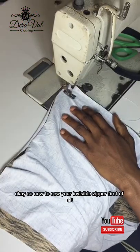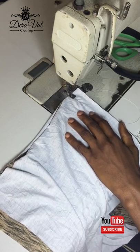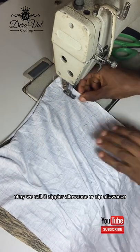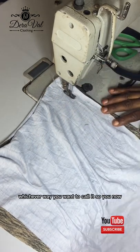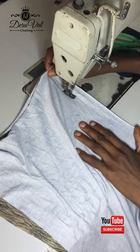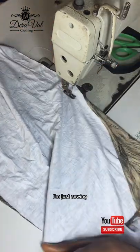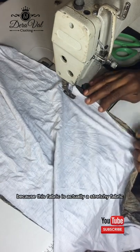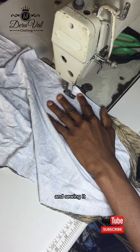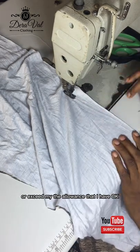Now let's get down to it. To sew your invisible zipper, first of all you have to join the two sides together, like you see me doing here. I'm just joining the two sides together from the sewing allowance that I gave for the zip — we call it zipper allowance or zip allowance. In this piece I'm making there will be no slit, so I'm closing everything from the bottom to the area where I want my zip to start. This fabric is actually a stretchy fabric, not easy to control, so I'm just taking my time sewing it gently.